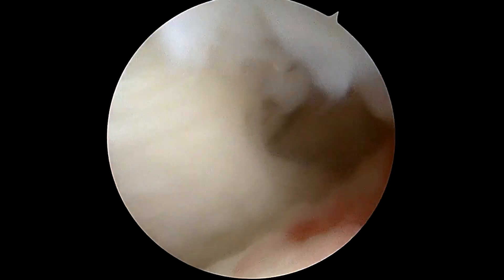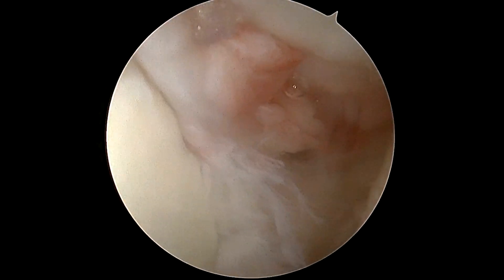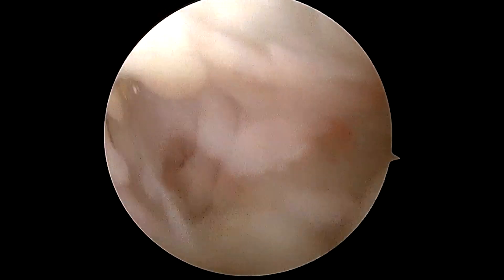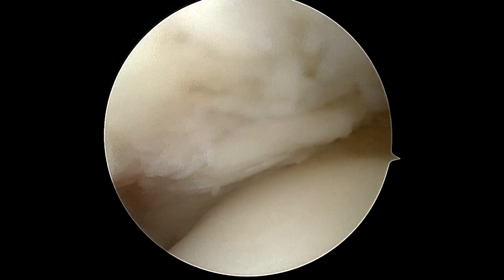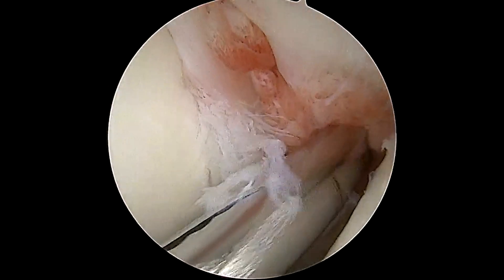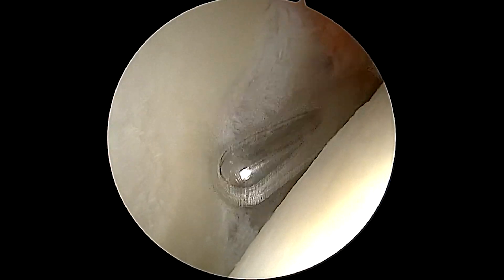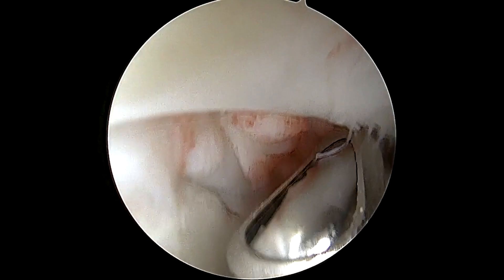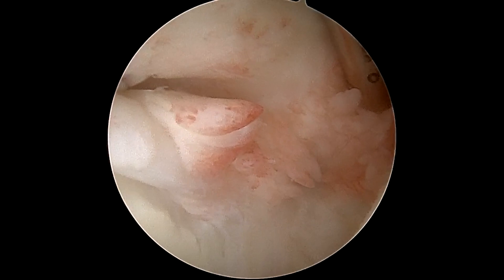Here we're performing our diagnostic arthroscopy. The camera is inserted from the back of the shoulder looking forward — we're looking at the glenohumeral joint. This particular area is looking at the subscapularis, which is the rotator cuff tendon in the front of the shoulder. We're looking more towards the rotator cuff tear up on the top right of the screen, and that just shows the full thickness tear. We insert a shaving instrument from the front part of the shoulder and debride any unhealthy, partially torn, degenerative, non-viable tissue that could cause pain or dysfunction later on.